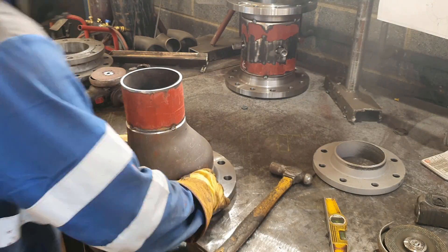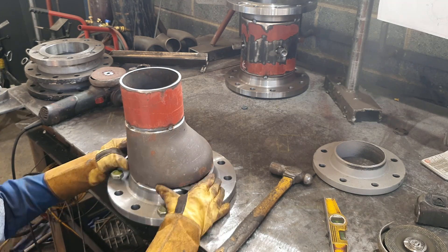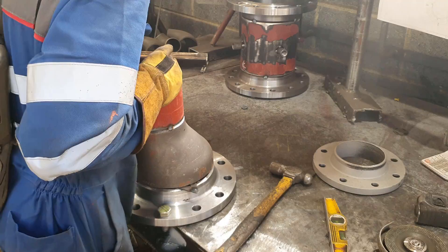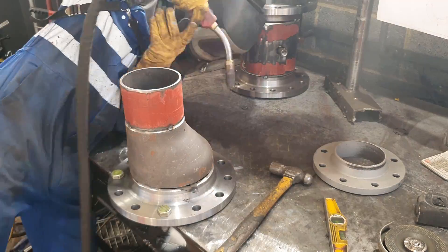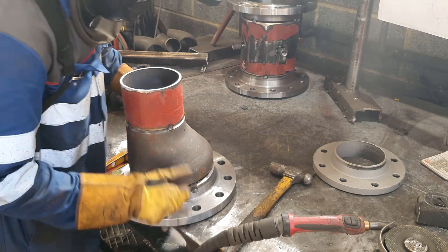I use two bolts as locators to make the flange holes line up, and then just using my eye. There are ways of measuring to get it perfect, but this is more than good enough for the application I'm doing.